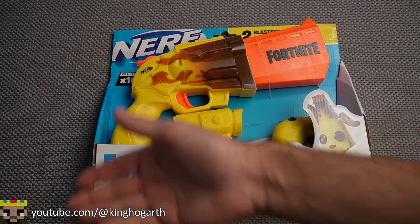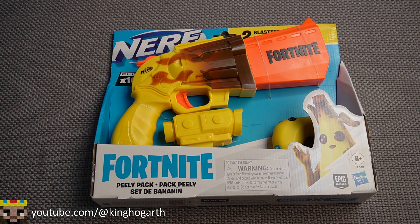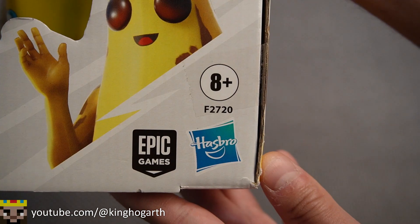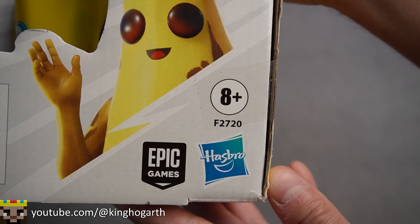Starting off with the front of the box, we have this very open packaging where we can see the blasters included with the Peely Pack and some information about it. This blaster pack comes with 10 Nerf Elite Darts, includes two blasters, and is ages 8+. Also, no plastic repackaging this time.